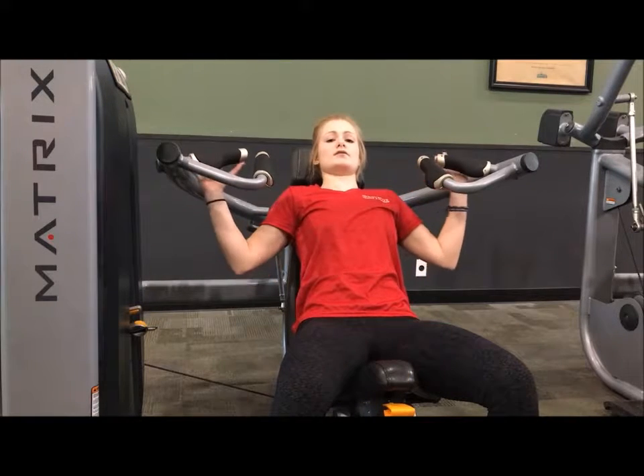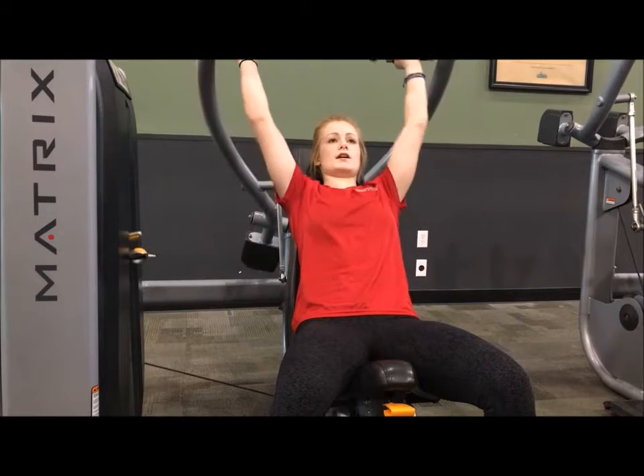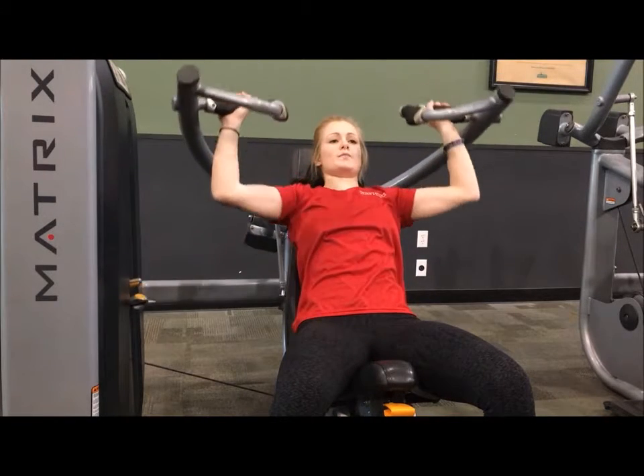Leaning back, you have two different hand placements, here and here. And then what you're going to do is just press straight up, and then control back down.